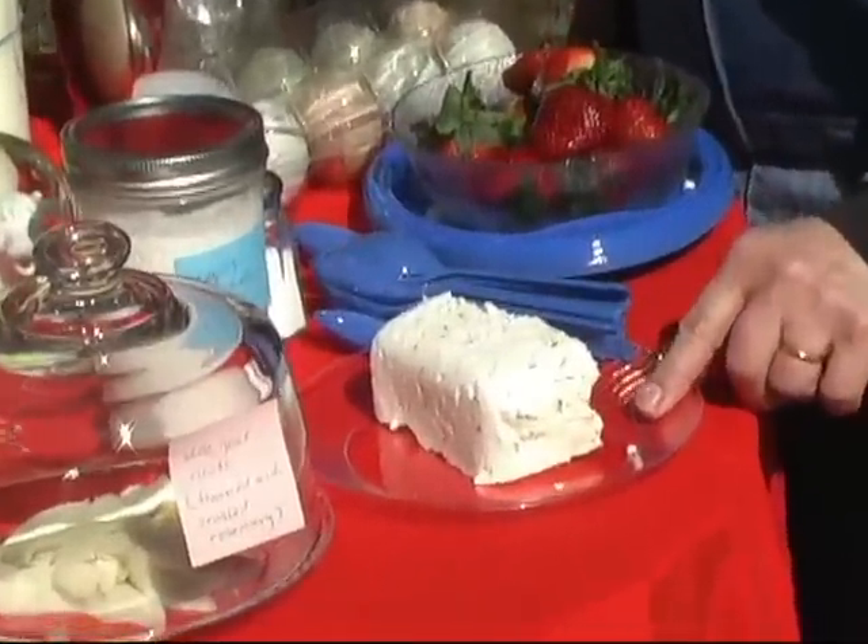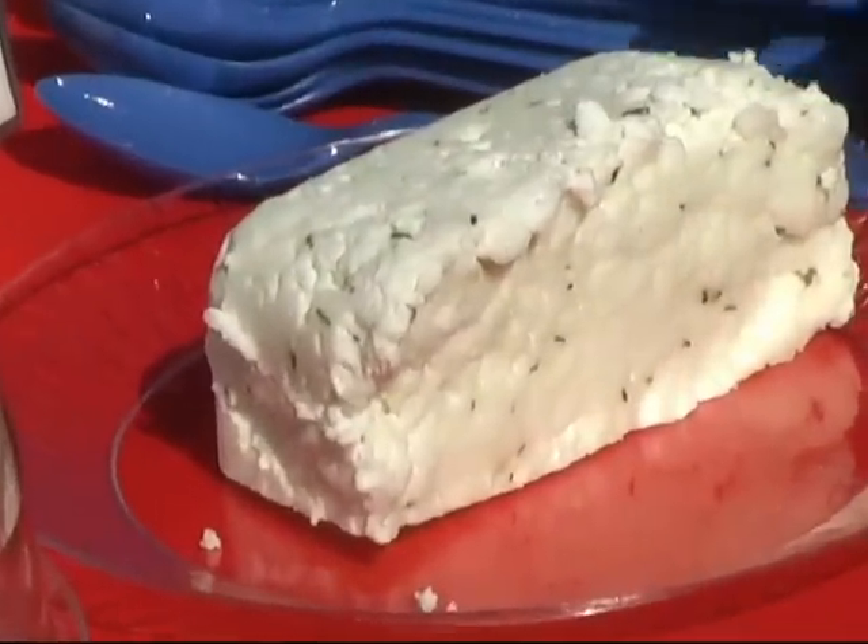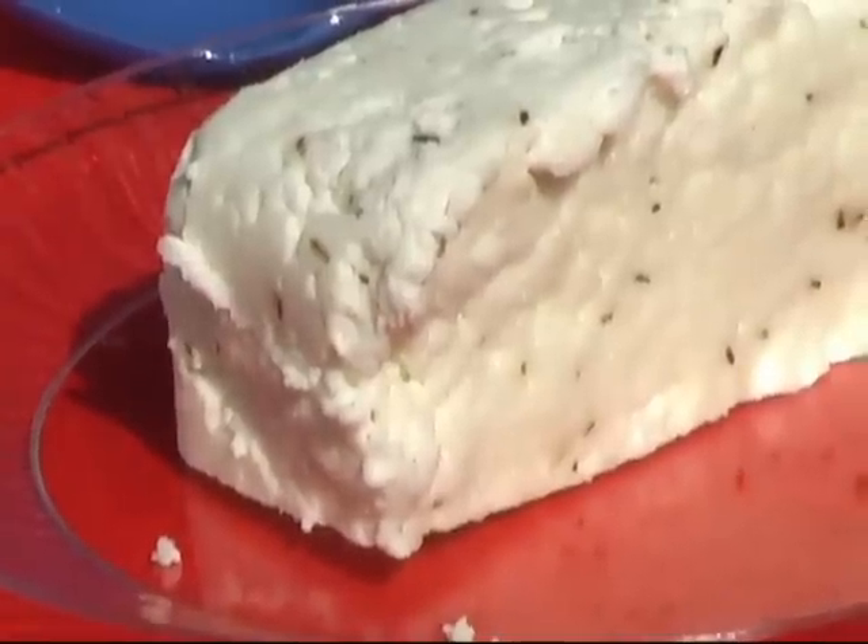This is a whole milk ricotta and it's very easy to make. It's got flavoring in it with crushed rosemary, a little salt, and also goat butter.